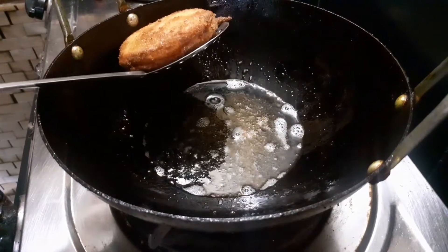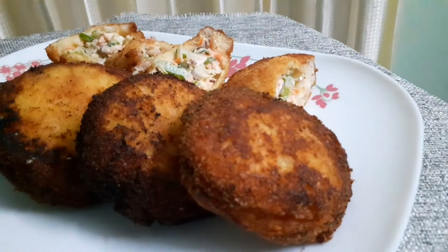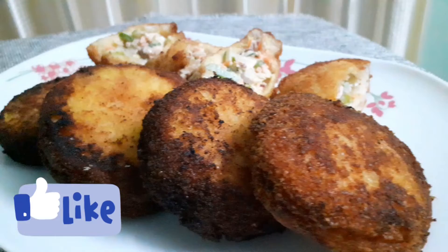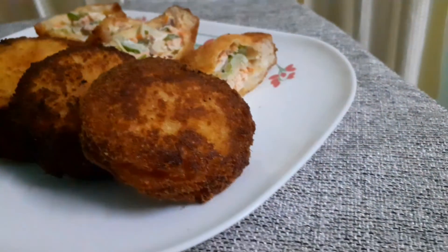Then turn the chicken into a crispy dry dish. Thank you so much for joining us and we'll see you in the next video.